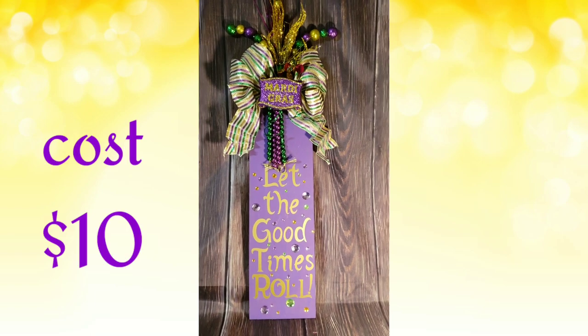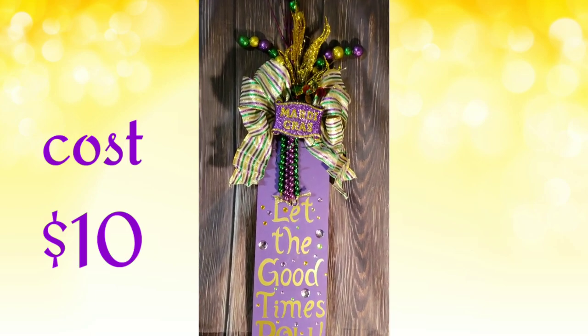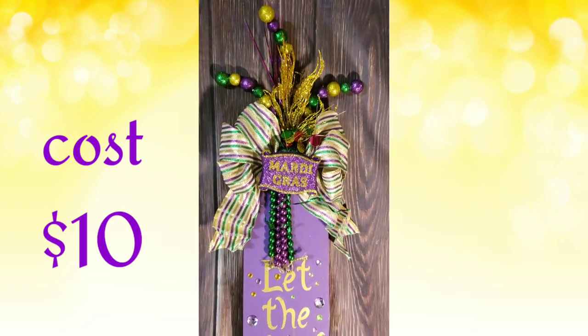This is how it turned out, and it only cost $10. Let the good times roll, y'all.